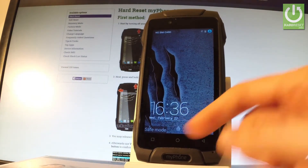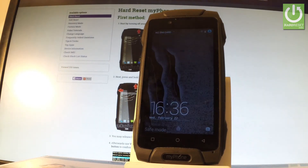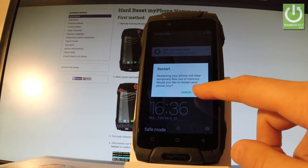Now you can release volume down. As you can see in the corner of the screen, the device is in safe mode. To quit it, long press the power key, choose restart, and tap OK.